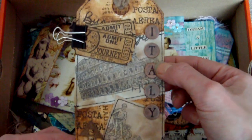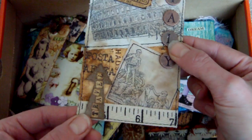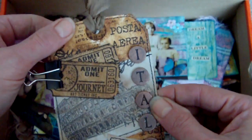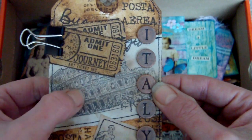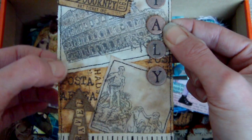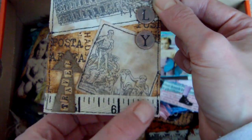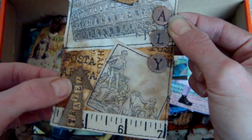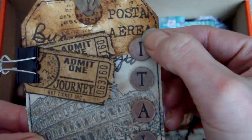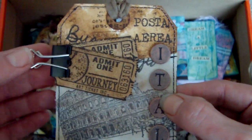This here is a tag created for an Italy-themed challenge — I can't remember which particular challenge it was. It's a manila tag, and the two images here are stamped onto fabric. I sewed with my sewing machine all the way around the images, then added a little tape measure at the bottom, a grunge board piece that says 'travel,' some metal alphabet circles spelling out 'Italy,' and two little tickets held on with a clip.